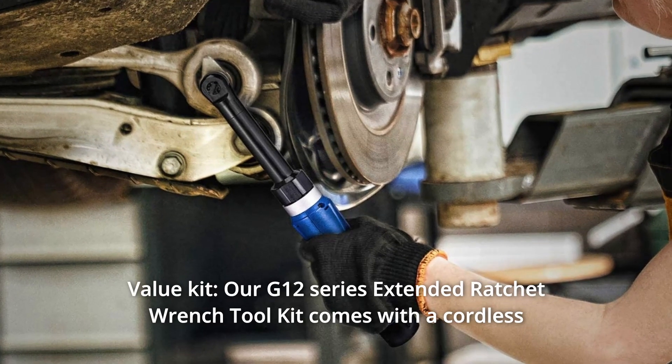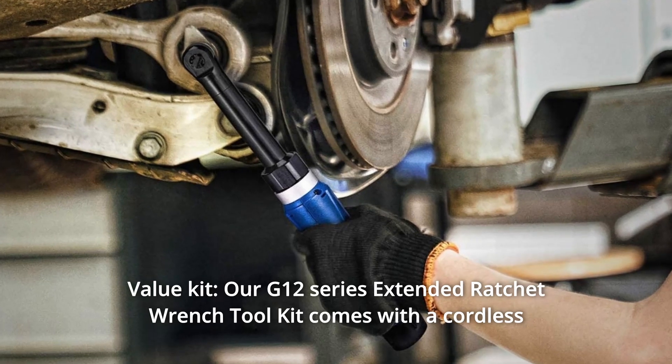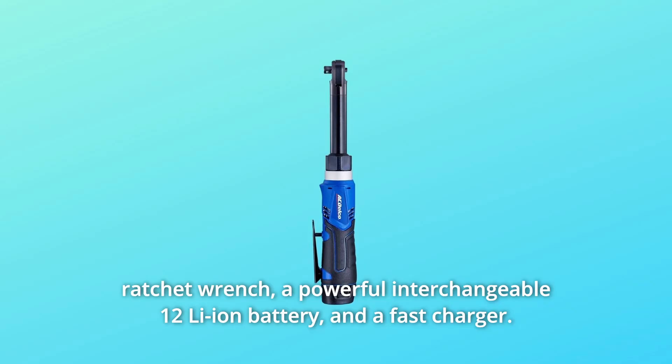Number 3: Value Kit. Our G12 series extended ratchet wrench tool kit comes with a cordless ratchet wrench, a powerful interchangeable 12V lithium-ion battery, and a fast charger.